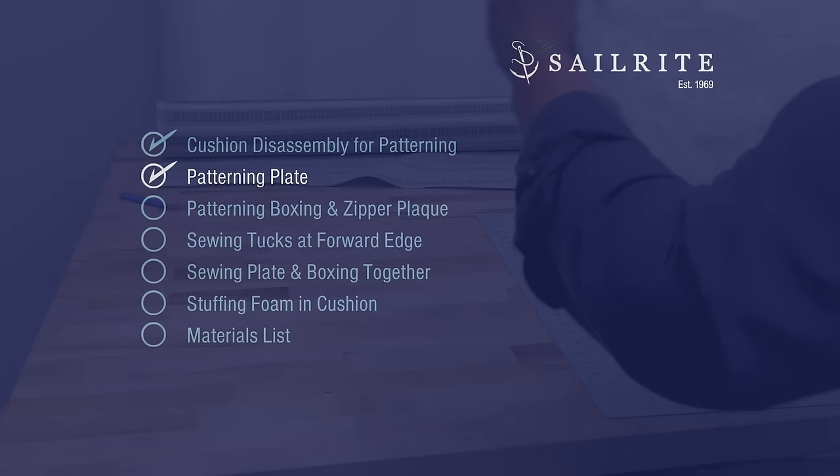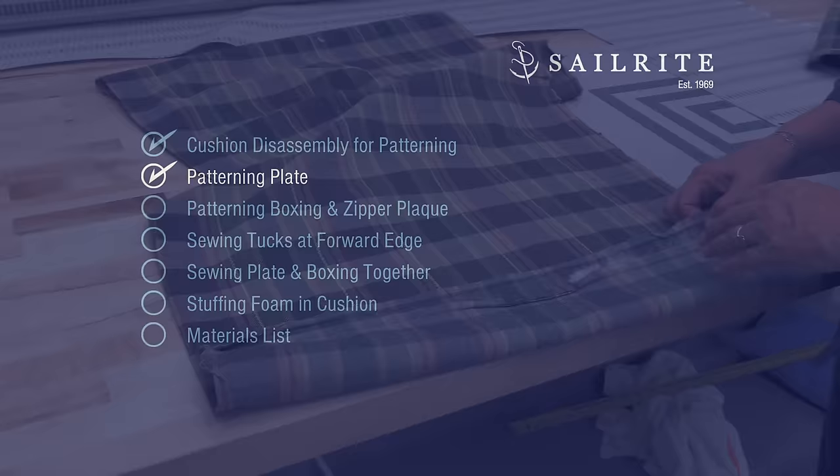Our foam is still in great shape, so we're going to reuse it. But if you need foam, Sailrite carries it. Now we'll pattern the plate, which is actually the top, front, and back side of our cushion.